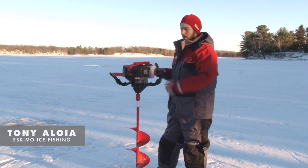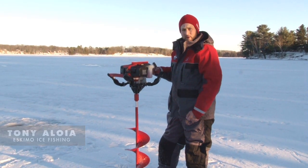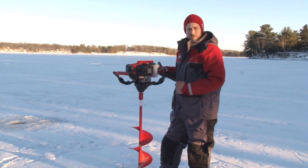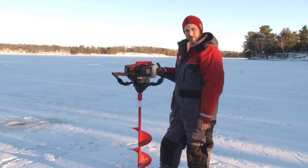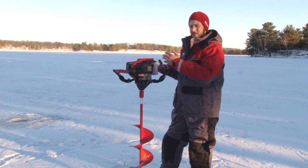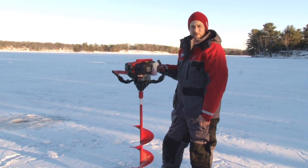Folks, something really neat out this year is the new Hyper Coil. It's an easy-start recoil on our Shark series of augers. Our Shark series is our 51 and our 71 cc auger. This in particular is a 51 cc 10 inch auger — a very smooth cutting auger, but it starts extremely easily with this new recoil.